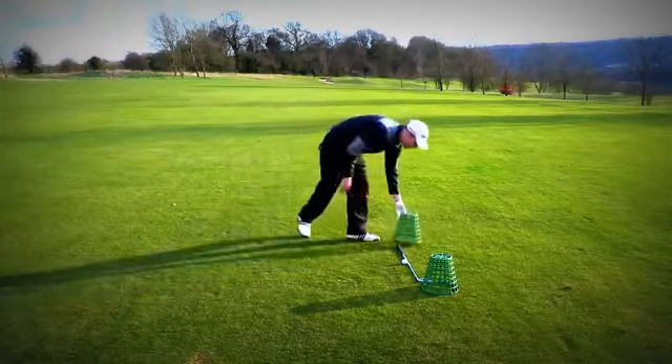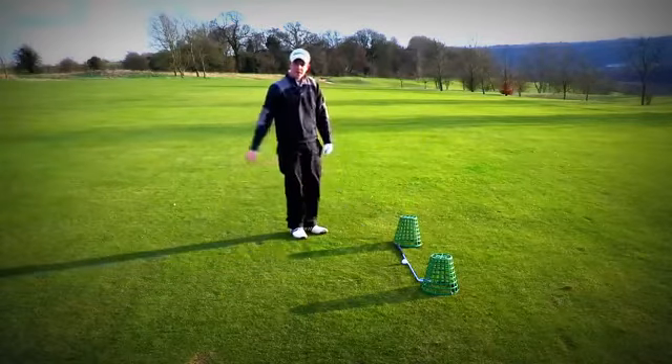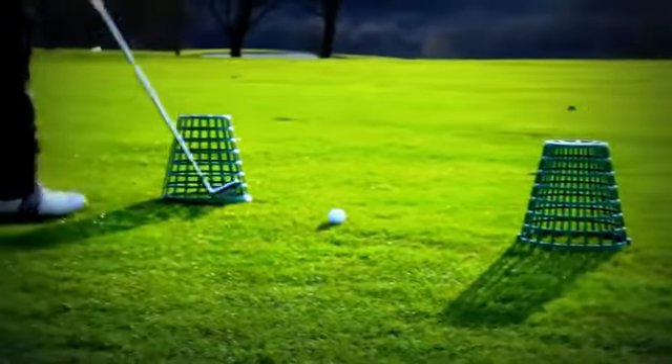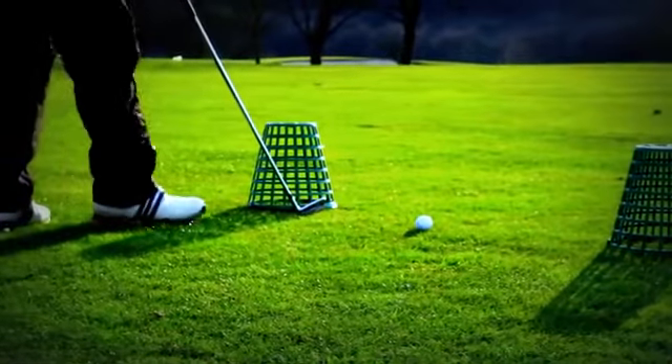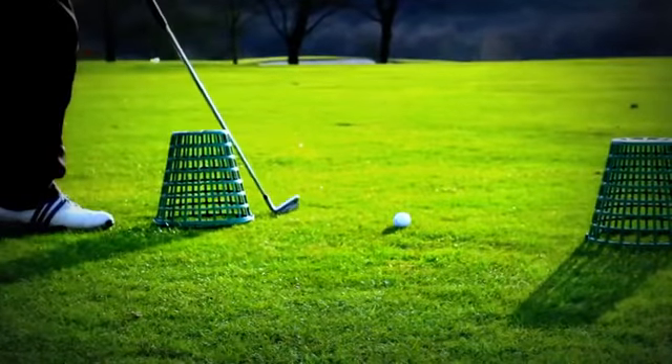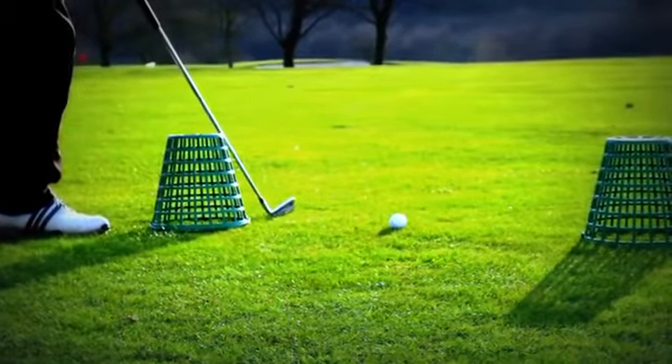You're then going to put another basket down the other side of your golf club. From there you're going to take your golf club and put the basket nearer to you so that if you put the club down on the ground it's just touching the shaft.